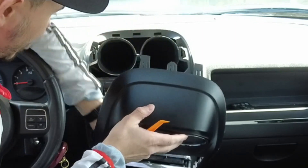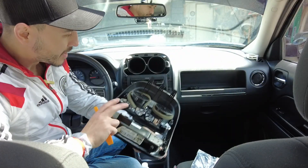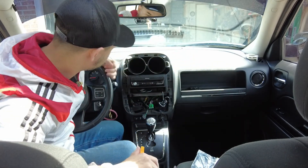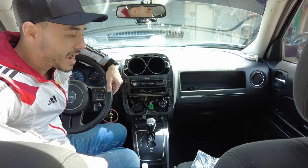I do have some climate control cables here that I'm going to have to unplug, and then you can set it aside — that's quite simple. I really like how simple and fast the Jeep is. We're going to have to take these screws off, but I'm going to take this out off camera and then show you guys on the inside how we're going to hook it up.